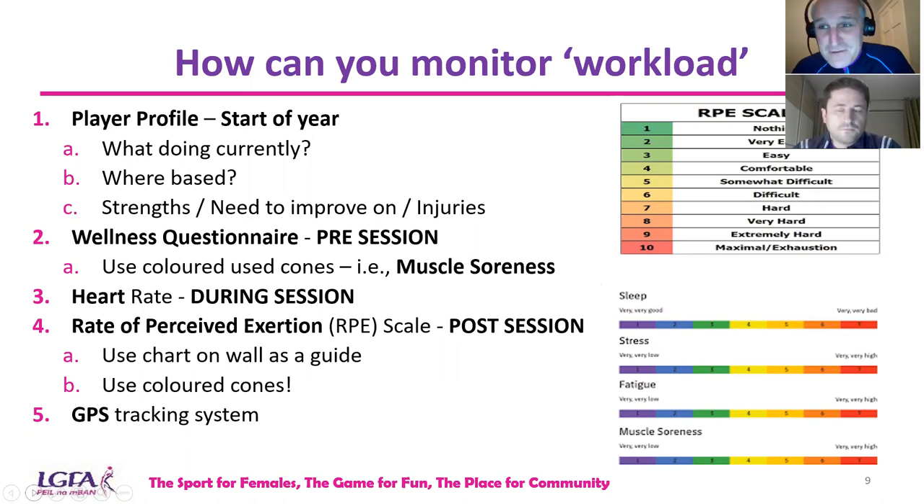If you don't want to use a questionnaire, you can use cones. At the start of a session, put out four or five different color cones and ask a simple question — 'How sore is your body after Sunday's game?' Players go to the cone applicable to how they feel: very sore, sore, not too bad, okay, or feeling very good. Straight away you know where your players are at and can make adjustments.